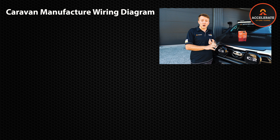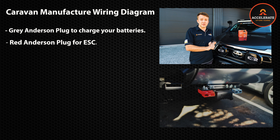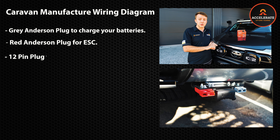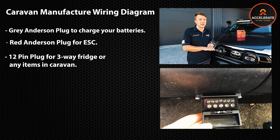Thanks for booking in for a Redarc brake controller. Before your booking, a few things we'd like you to check with mainly your caravan manufacturer: if you require an isolated grey Anderson plug to charge your batteries, a red Anderson plug for ESC (electric sway control), and if you need a 12-pin plug to run your three-way fridge or any other items in the caravan.